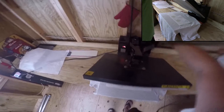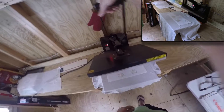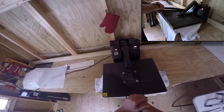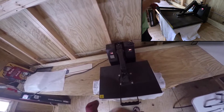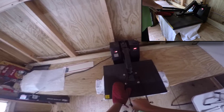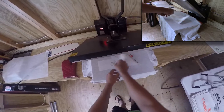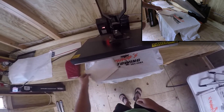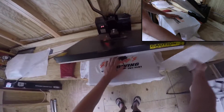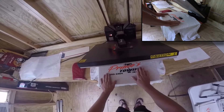So we're going to let this thing roll for 4 to 6 seconds. All right, we're going to pop it out. It's a hot peel, so we're going to go ahead and peel it right on off. And there you go — you see both colors lay down at the same time. We've got a nice, sharp image. It's soft, it's smooth to the touch.